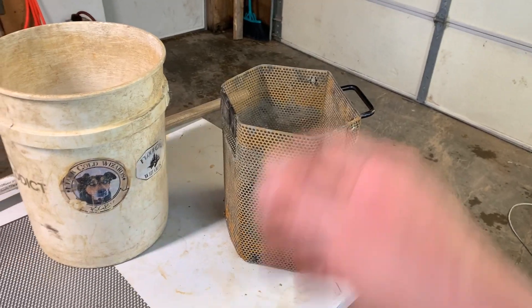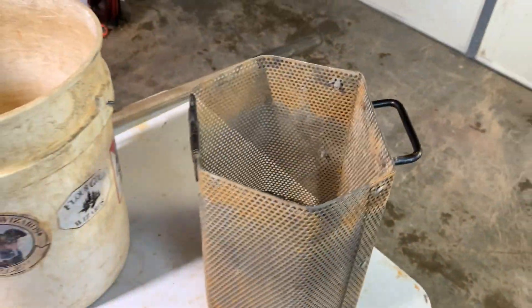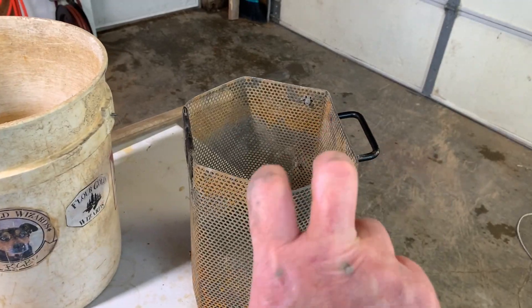Hello and welcome back to the Flower Gold Wizard channel. Today I'm going to show you guys how I made Jocelyn. Who's Jocelyn? This is Jocelyn. It's my homemade classifier. It is the best classifier in the world, at least in my opinion.